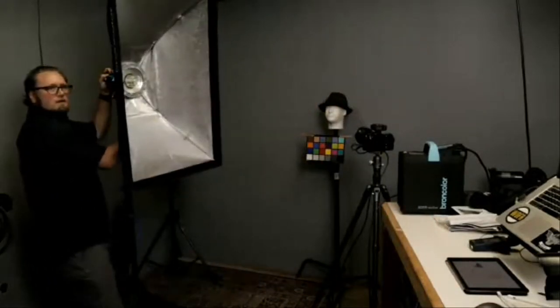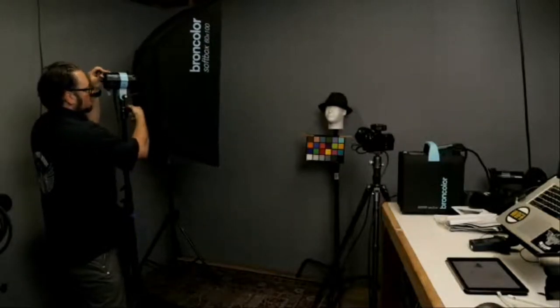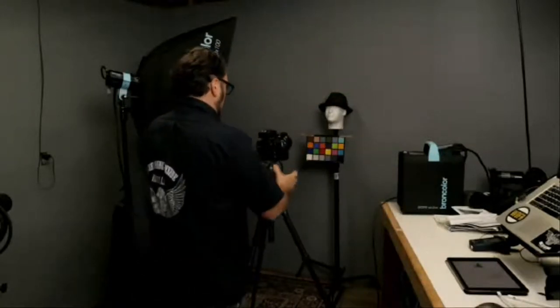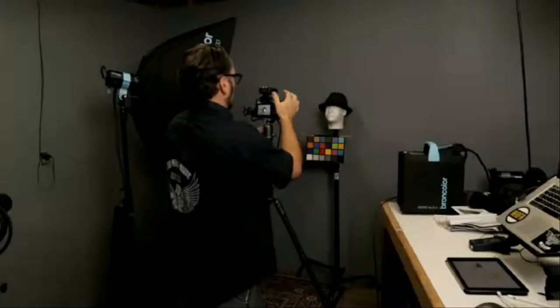We're going to finish setting up this softbox. We have no diffusion panels in here right now — we're going to take a picture with just this because it's essentially a good demonstration of what hard light is. If you're in a pinch and don't have a reflector but do have a softbox, you can quickly pull out those diffusion panels and get a hard light source from a softbox. It's essentially a very large reflector. We're going to get a shot showing what hard light looks like so we can then skin it up with the diffusion.